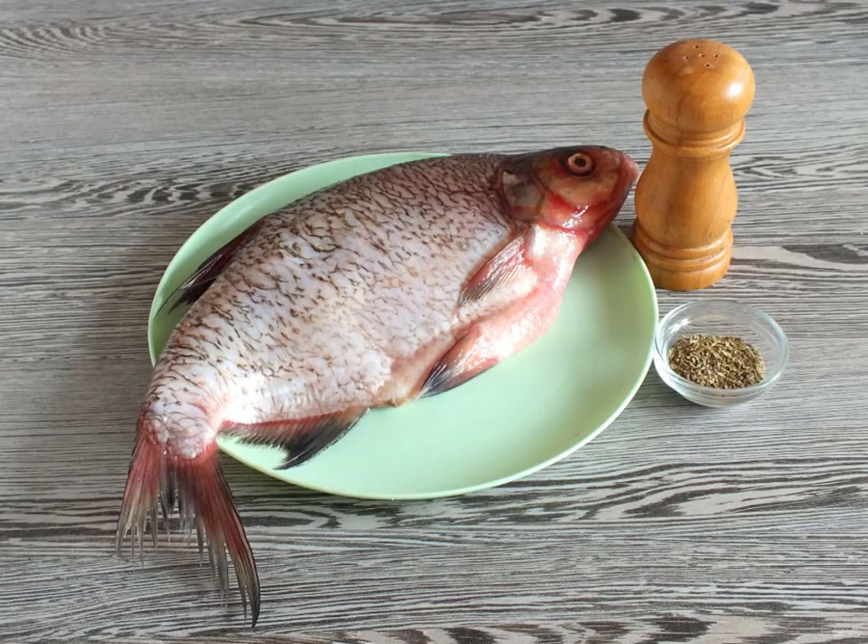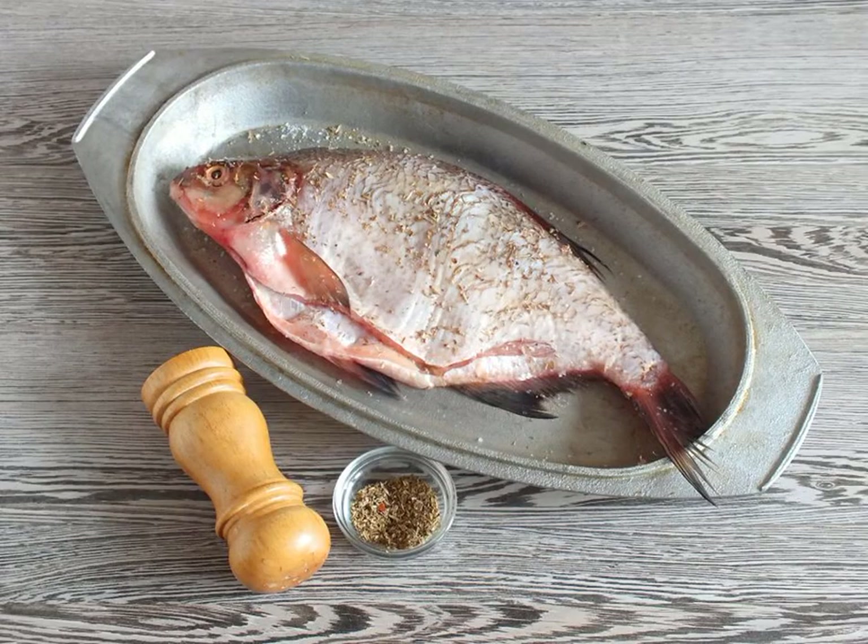Prepare the necessary ingredients. If the bream is not cleaned, then rub it with salt and remove the scales. Thoroughly wash and dry with a paper towel. Take the container. Rub the already peeled bream with salt and spices. Leave in the refrigerator for three hours.